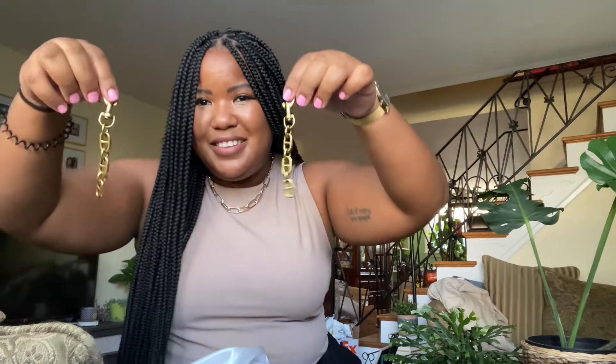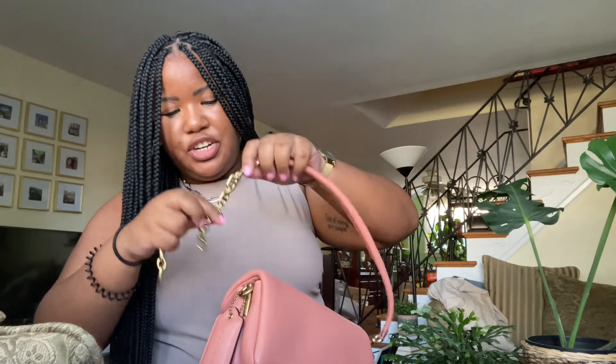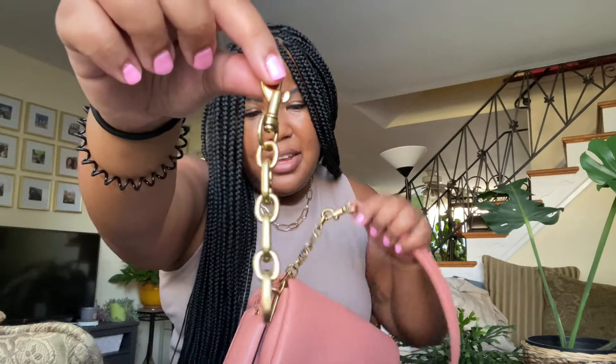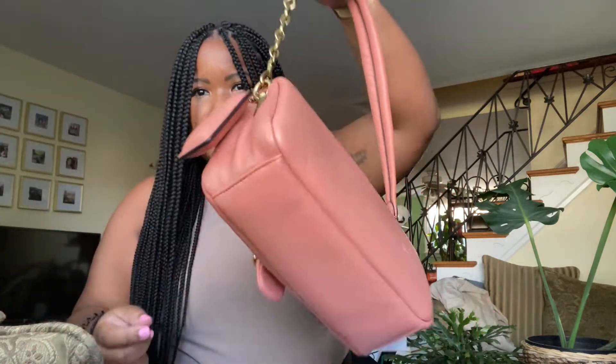What I did was I got some extenders from Amazon so that I could extend the strap to make it more comfortable to wear. You just attach it like a regular hook on. It's a little bit smaller than the actual hook on the bag, but no one's really gonna be able to tell the difference unless they're really eyeing the bag.